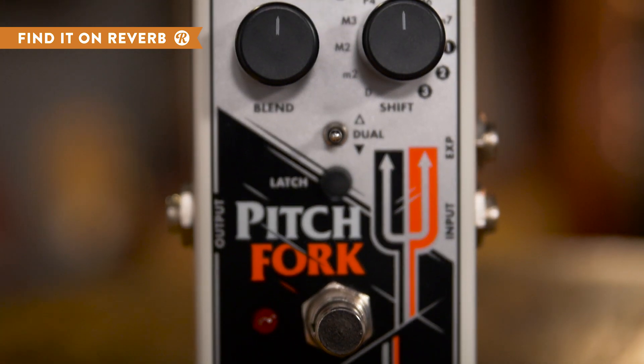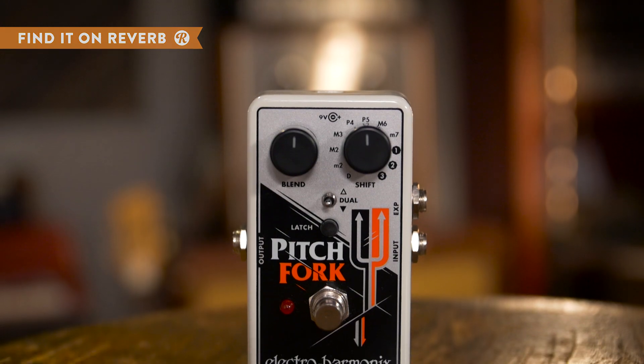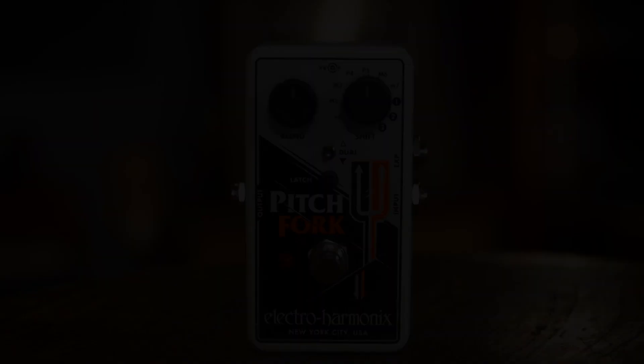With your toggle set, you can then use the 11 position knob to dial in the exact interval difference that you're looking for, to create stratospheric highs and bassy lows.